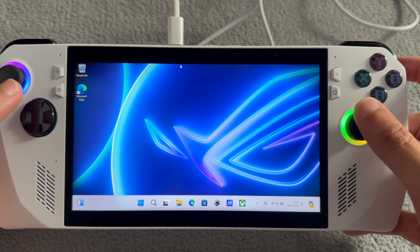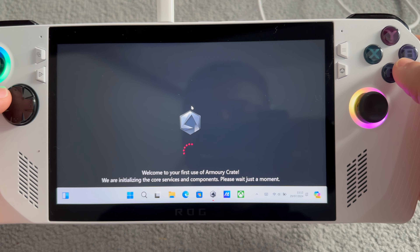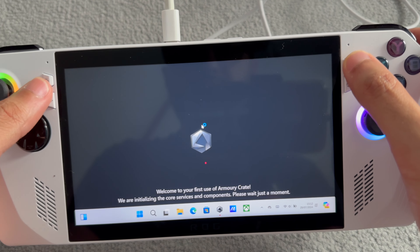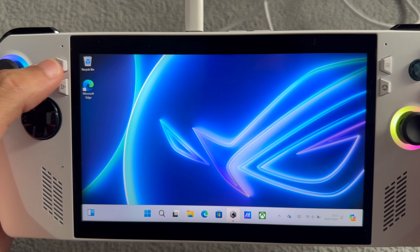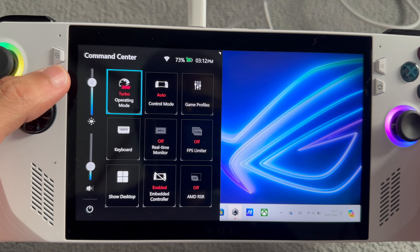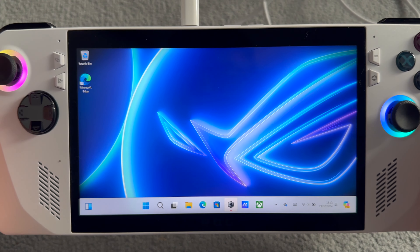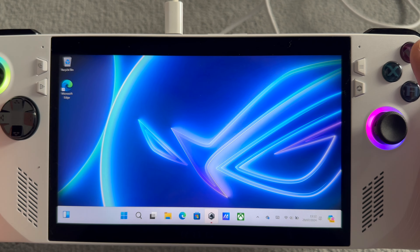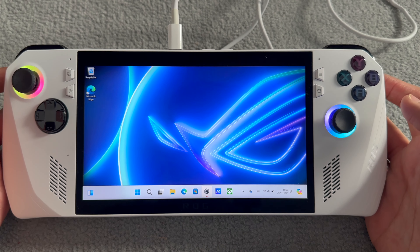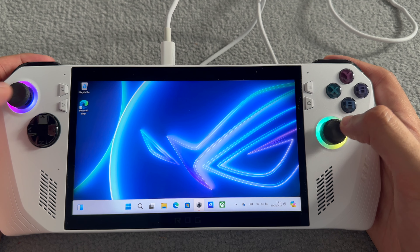We've made it to the home screen. Using the right analog stick to move around - pressing a button opens up the Armory Crate, which is not what I wanted. Pressing it again closes it. Another button brings up the Command Center - ROG's turbo control mode, game profiles, keyboard, desktop shortcuts. That's interesting. Now I'm on the Windows desktop. I'll do a follow-up video on this, but it's actually really nice and comfortable to hold.